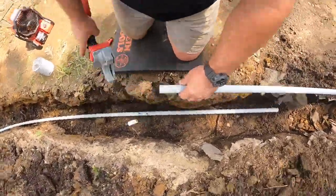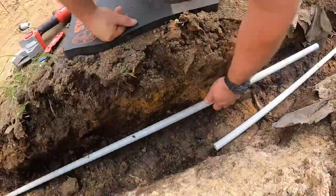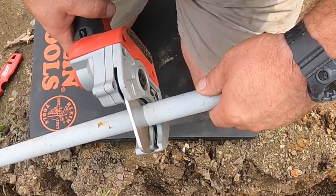Here is my new favorite Milwaukee tool — it's the PVC shear. For years I used the Sawzall, and before that a hacksaw, but now I'm using this PVC shear. It just makes nice clean cuts. I believe it cuts up to two inches, but I don't think I've tried the two inch yet.